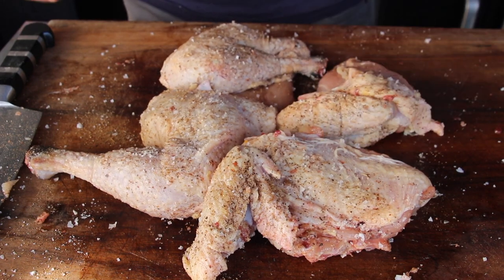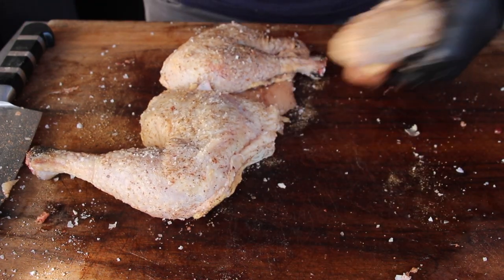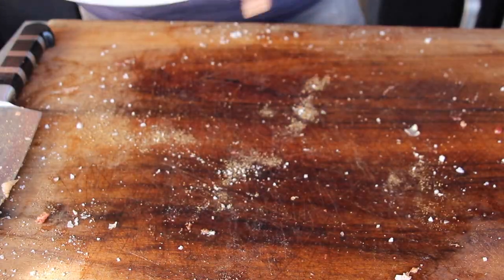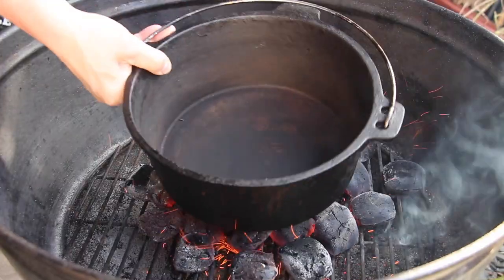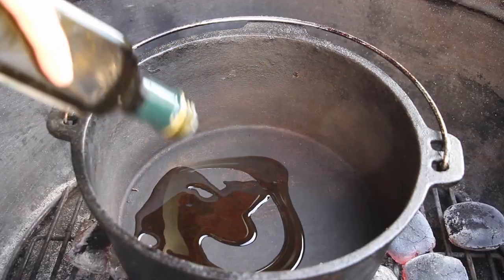While I am preparing the poultry pieces, I have already set up a starting chimney full of charcoal briquettes, and we are cooking this today in my Landmann dutch oven inside my Landmann charcoal kettle. Just place it onto the embers.